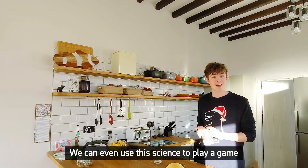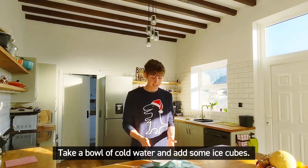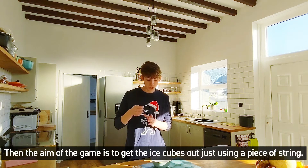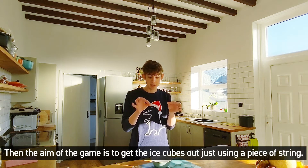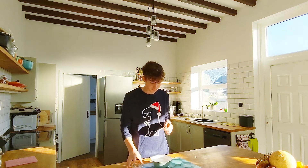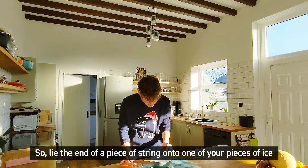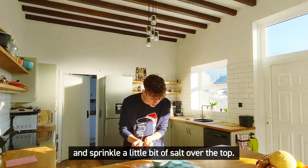We can even use this science to play a game that I like to call ice fishing. Take a bowl of cold water and add some ice cubes. Then the aim of the game is to get the ice cubes out just using a piece of string. You can probably guess the secret here — salt. So lie the end of a piece of string onto one of your pieces of ice and sprinkle a little bit of salt over the top.